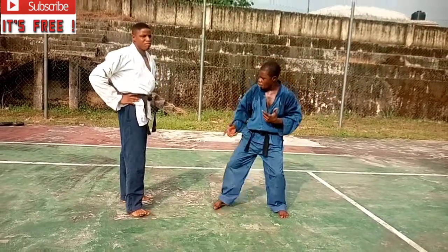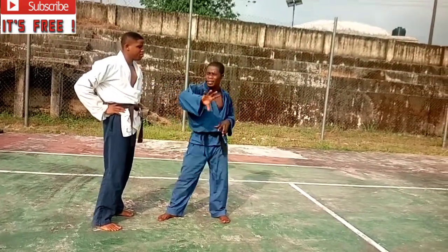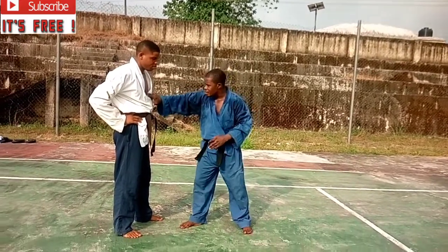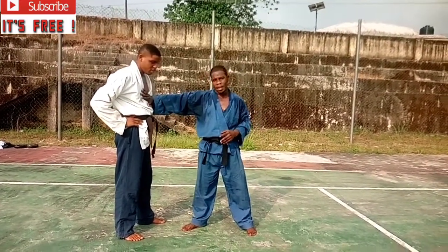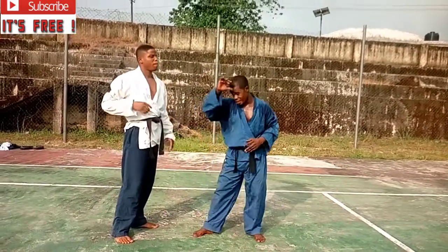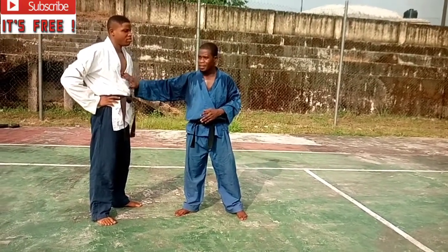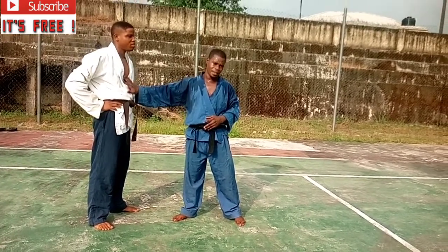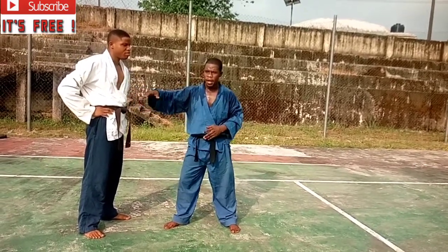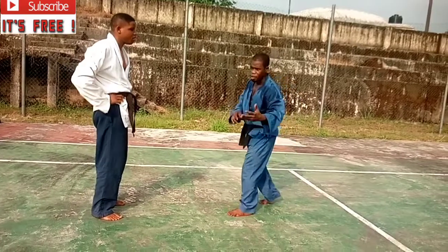The pressure from the elbow strike and the kick, targeting the center point between the chest and the tummy, is always very delicate and dangerous. This is what we call the solar plexus — one of the most delicate areas in the human body. If you strike there hard, the outcome may not be pleasant, so you need to know exactly what you're doing.